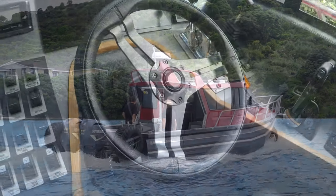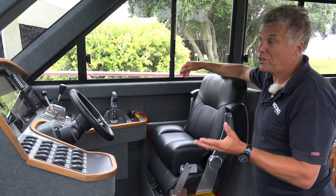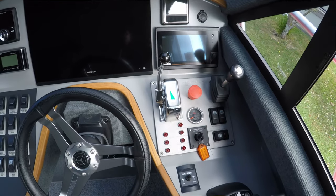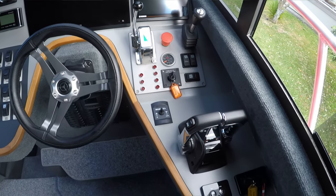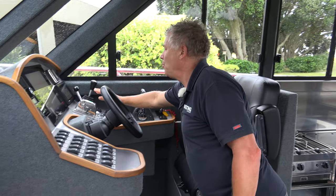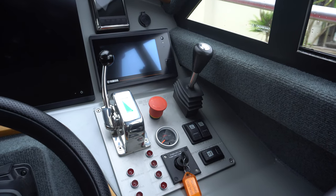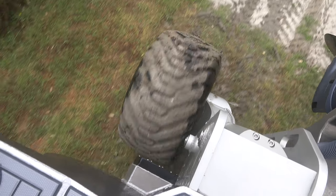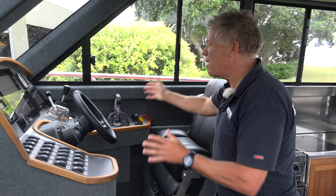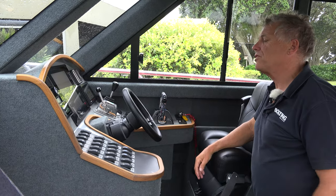This helm console — the boat's owner had a lot of input into this. In fact, he really designed the shape of this helm console, and I think it's a really clever arrangement. There's a lot of extra stuff that has to go into a Sea Legs equipped boat like this one, not least this whole module here which has the controls for the Sea Legs system — those are the controls you use when driving it on land. They've managed to squeeze those in without cramping anything, and it's this kind of wrap-around idea that works so well.